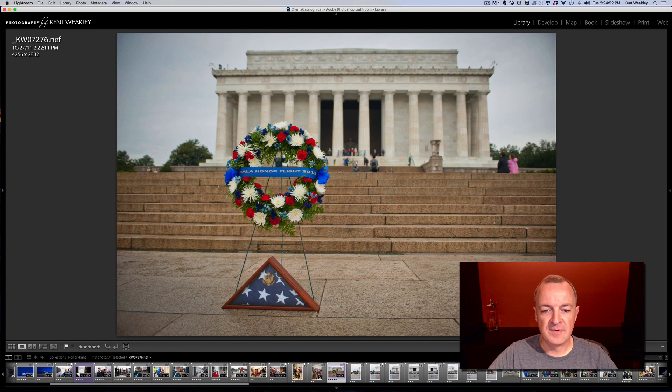Everything was fine and very straightforward to this point. We were about halfway through the day, and the directors of the program wanted to do the group shot in front of the Lincoln Memorial on this particular trip. This is where all the pressure turns on me. Prior to this, everything was candid and we're just walking around having a great time, capturing images wherever we can. At this point, all the pressure is on you to make a great image. First of all, we have a very large group — there's over 200 people on this flight.